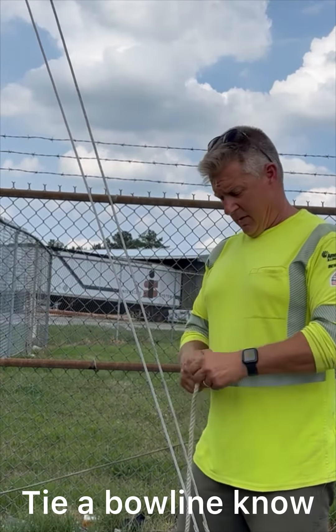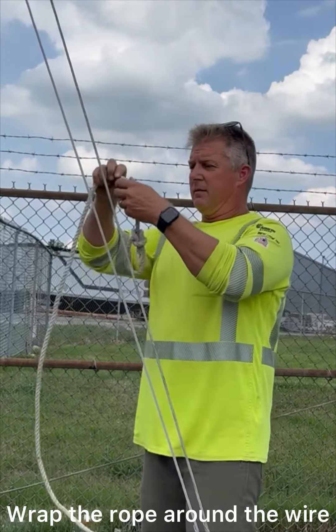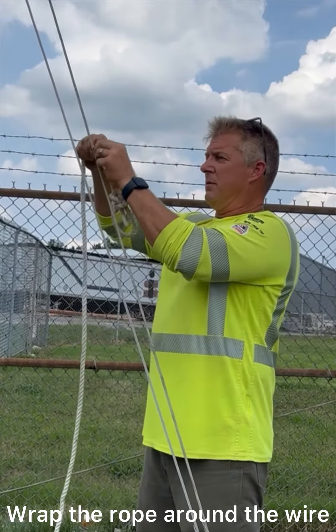Just take your sling rope or your hand line — you can also use that. Make your ring, your bowline, just open up your hand line here, or your rope.